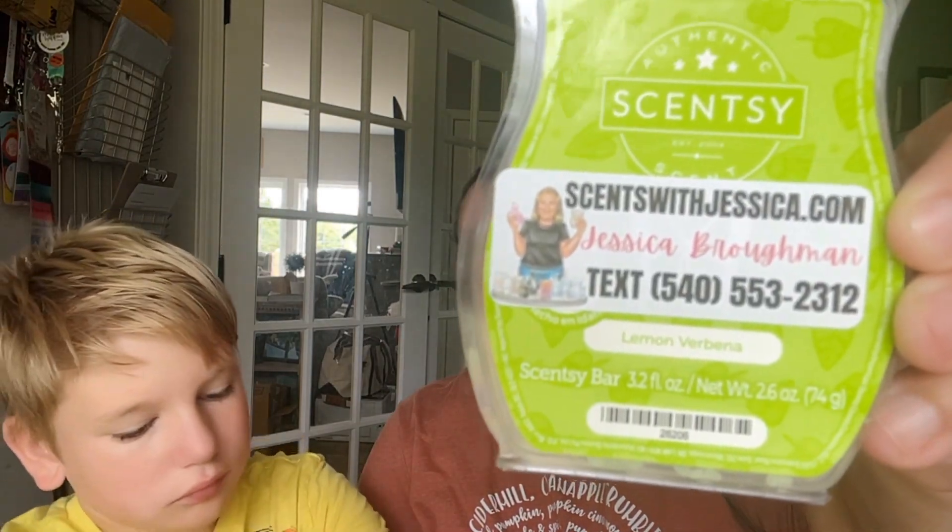Next we are gonna do Lemon Verbena — fresh lemon zest, bright lime, and verbena leaf. This one is strong — I can smell it right from here without even putting my nose up to it. To me it reminds me a little bit of Pledge, so I'm not a huge fan. I really like citrus scents, but this one's not it for me — it just has a pledgy smell. But if you like lime and lemon you could give this a try.